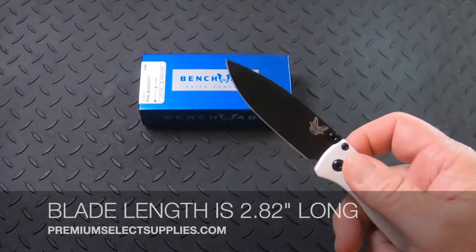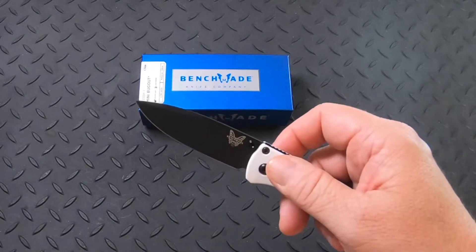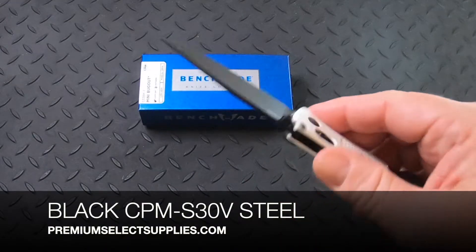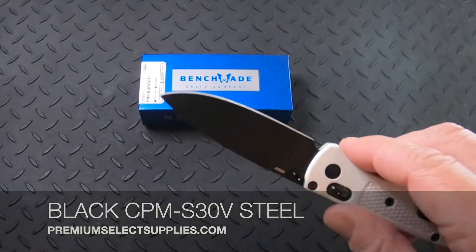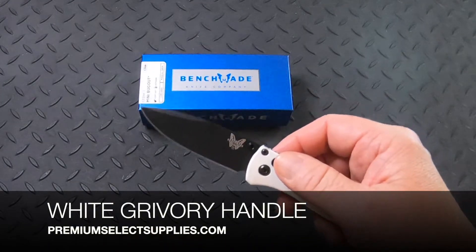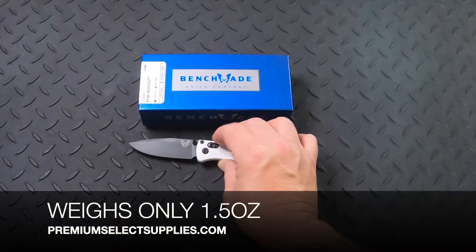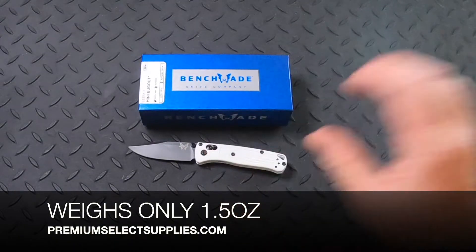The blade measures at 2.82 inches long and it's made from black CPM S30V steel. The handle is made from white grivory, and this knife is so ultra light it weighs just one and a half ounces. You'll forget it's even in your pocket.